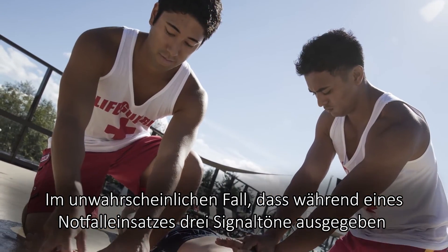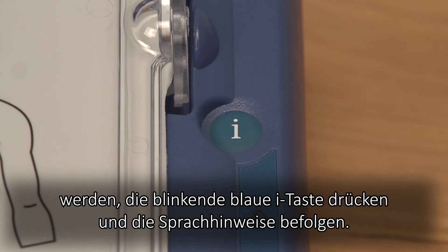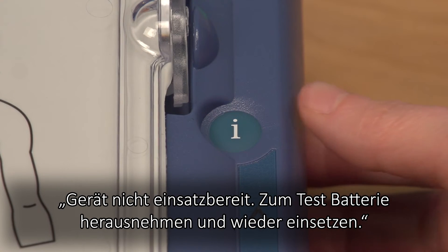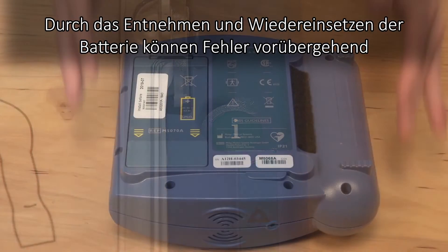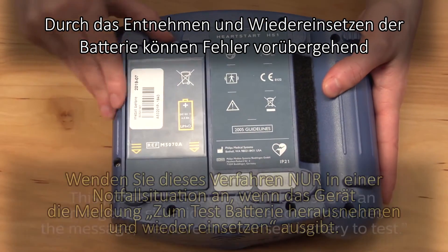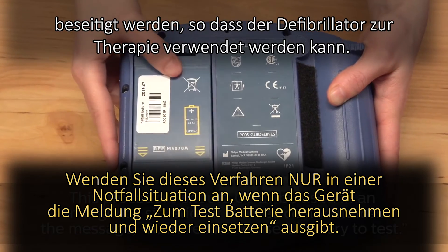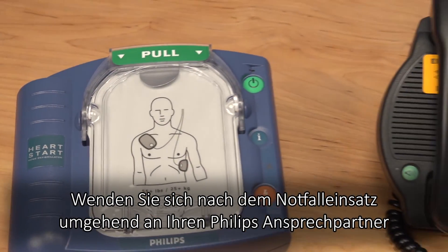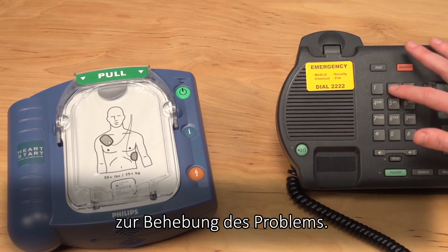In the unlikely event you hear triple chirps during an emergency rescue, press the flashing blue eye button and follow the voice prompts: "Not ready for use. Remove and reinsert battery to test." Removing and reinserting the battery during a rescue can temporarily clear some errors and may enable the defibrillator to deliver therapy. Once the emergency is over, contact Philips or your Philips representative immediately for technical support.